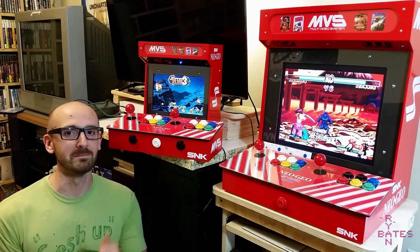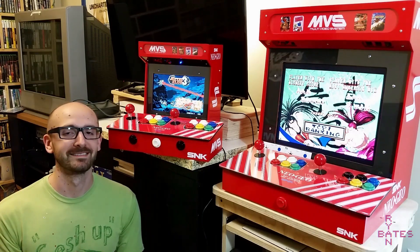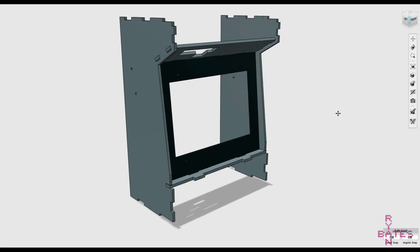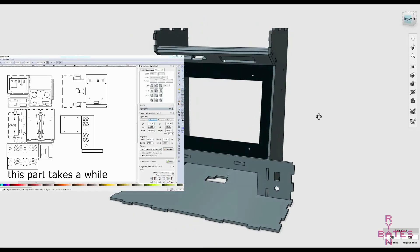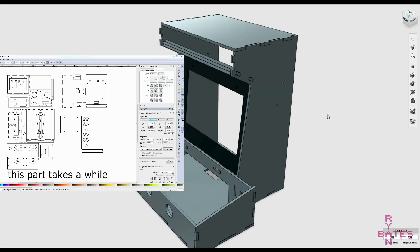Hi, I'm Ryan and today we're going to build a miniature version of a two player arcade with a Raspberry Pi. Construction of this arcade is pretty similar to my other miniature arcade builds. I've already designed the outer frame, borrowing a layout very similar to the rest of my kits, except this control panel supports two players.